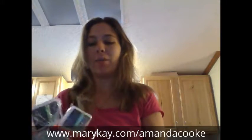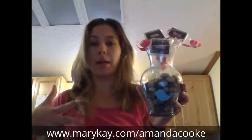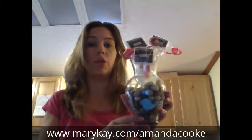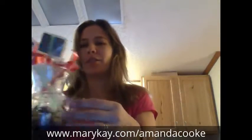Hey, this is Amanda Cook with Mary Kay. This morning I am working on some Mary Kay stuff for my big skincare party that I'm doing. Some of you who follow me know that I'm doing a huge show — like 40 plus people — and this is going to be my thank you jar. I'm making eyeshadow flowers; I saw this posted on Pinterest and this is my little take on it.